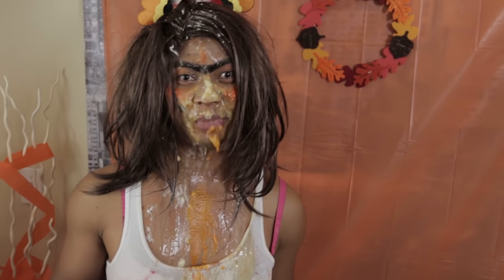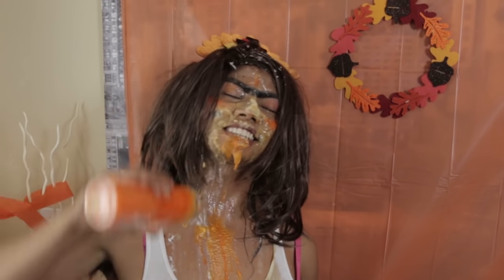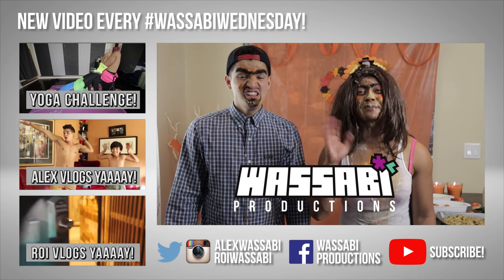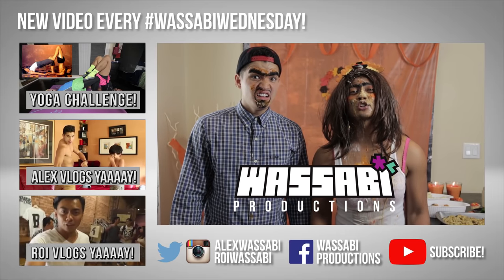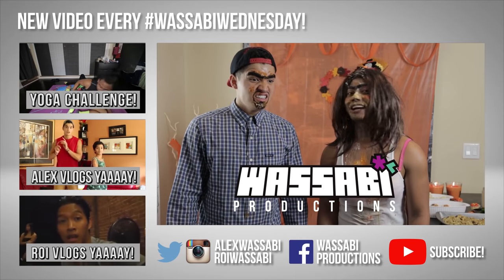Happy Thanksgiving, everyone! I hope you have a really happy Thanksgiving! I will see you in the next Rolanda video! Happy turkey day! Thank you for watching this makeup tutorial. Don't forget to subscribe, check out the vlog channel Roy Wasabi and Alex Wasabi. Make sure you do this makeup, okay? Trust me, people will love you — they will want more of you. Okay, bye!